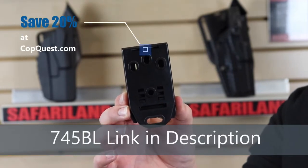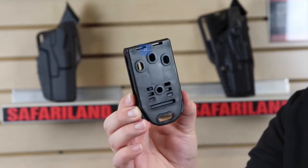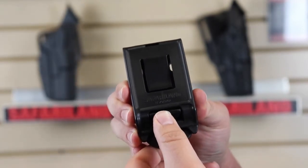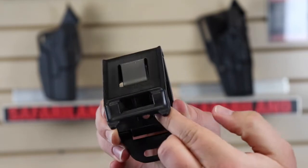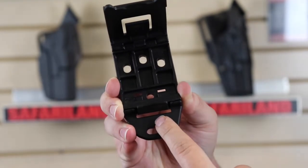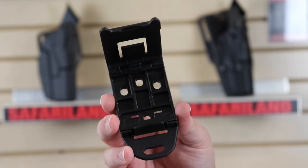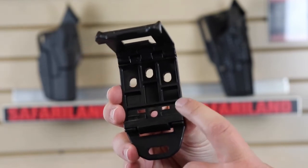Here we have the model 745BL. Safariland loves to use BL for something that's not really a belt loop — this is actually a belt clip. The side facing your body goes against you, and you push on this nub here while simultaneously rotating this up. That allows you to access the three screws that mount this holster onto your belt. You can also change the size by removing a piece up here, going from an inch and a half to inch and three quarter to two inch to two and a quarter.